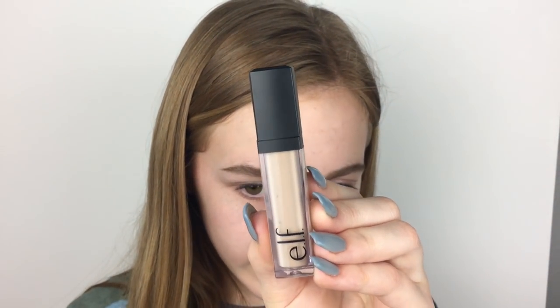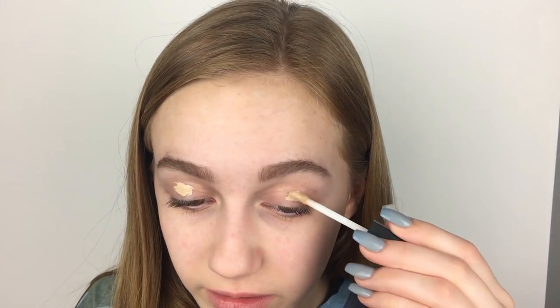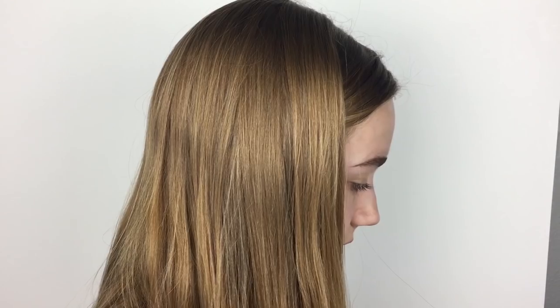I didn't pick up an eyeshadow primer, but I don't really use it anyways. So I'm just going to go ahead and use the e.l.f. HD Lifting Concealer in the shade Fair — I believe it's the lightest shade, at least it was the lightest at Target. I kind of have high hopes for this. I'm not expecting it to be really full coverage, but I'm not expecting it to be terrible either. It is way smaller than I expected, with just a normal doe-foot applicator. I feel like it might be a little dark, but as an eyeshadow primer it's really not bad — it was really easy to blend out and has decent coverage.